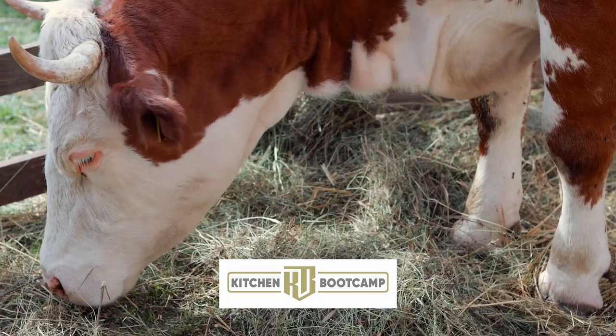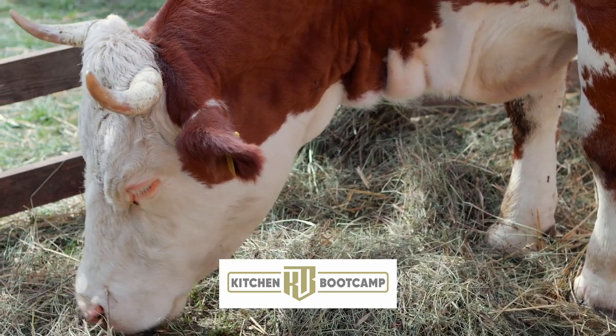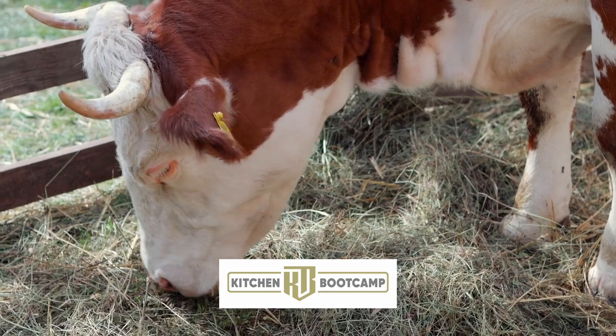But guys, I've got to rough it out and grill off these steaks. Y'all have a great day, and we'll see you on the next one.